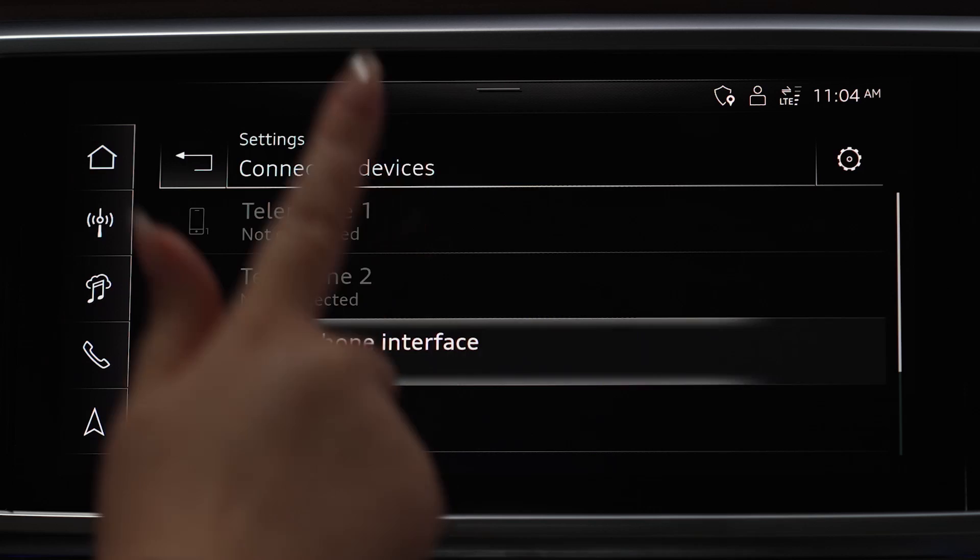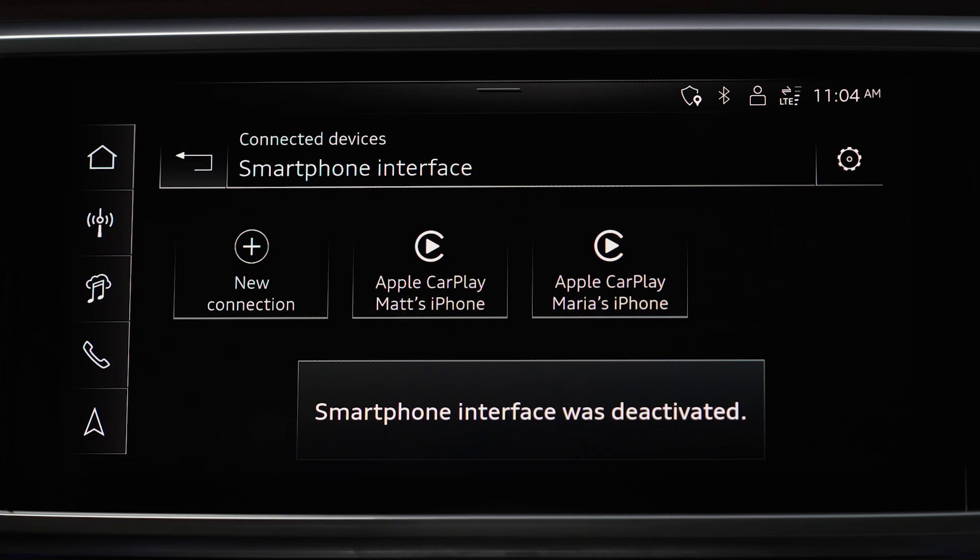If you'd like to disconnect a device from Apple CarPlay, simply tap the connected device again, and it will be disconnected from the MMI.